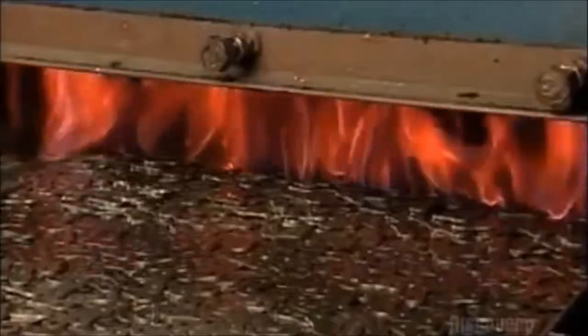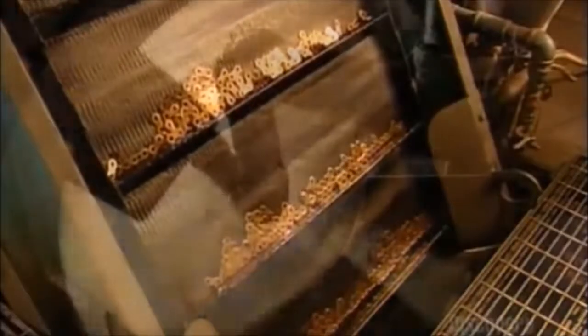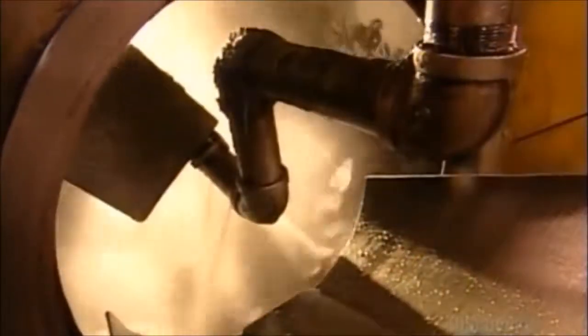A vibratory mechanism shuffles the link plates into a blazing furnace — this heat treatment toughens the steel. Then they cool down slowly in a tank of oil. After that, they go for a tumble in the washer to get rid of the oily residue.